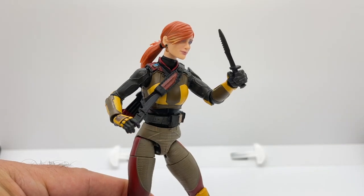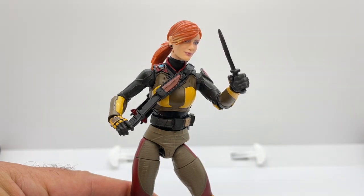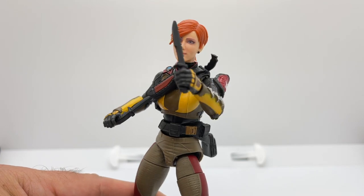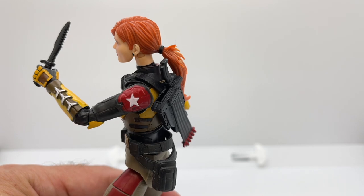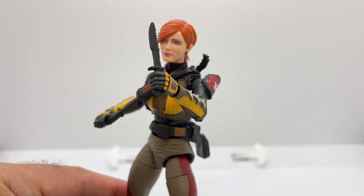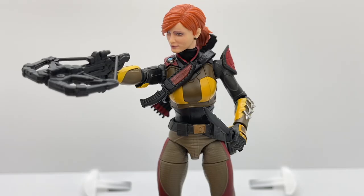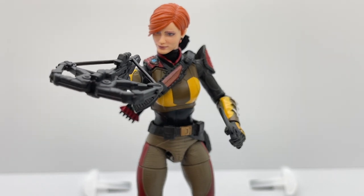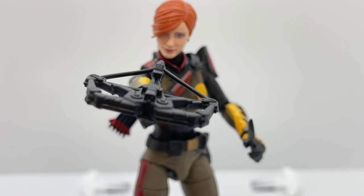Here is Scarlett all geared up — she is articulated enough that you can simulate her taking that knife out of her bandolier sheath. She just looks really cool with all the knives and the total package of the way the bandolier and quiver lay on her. This is a very cool way to display this figure. Here she is geared up holding her crossbow — I think it looks amazing. They did a great job on the crossbow, so watch out.